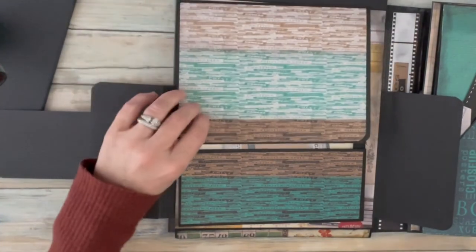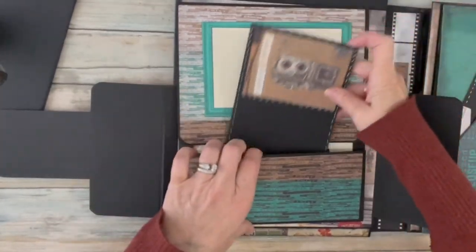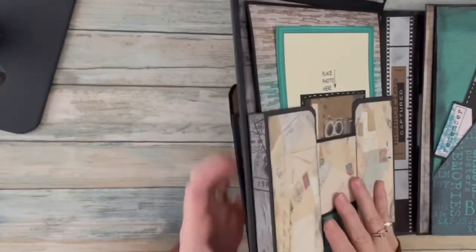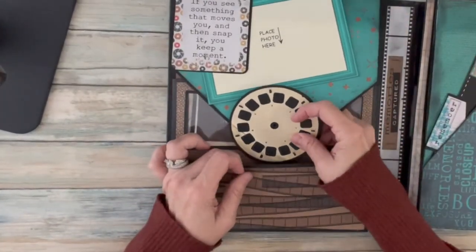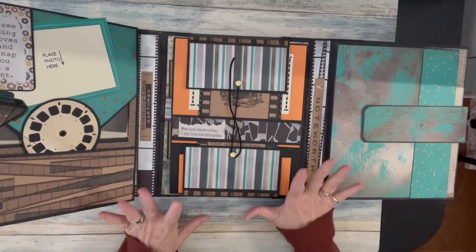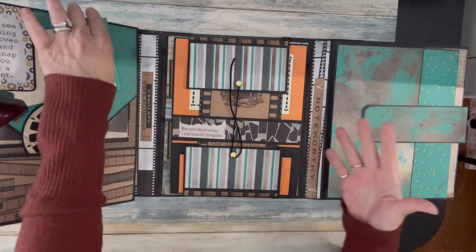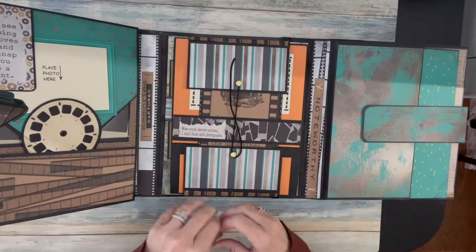I'm just giving you some ideas. We're going to bring this back down, put our temporary matting here, and that closes that. This is a very interactive album and it's meant to be that way — it gives a lot of room for your creativity in placing photos from all of your special occasions that you might want to put into this folio.